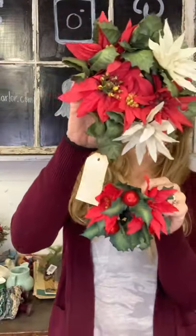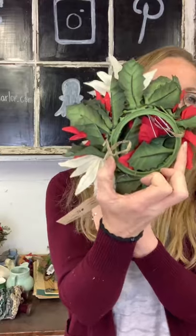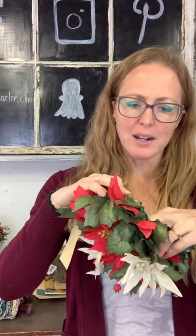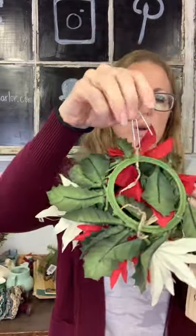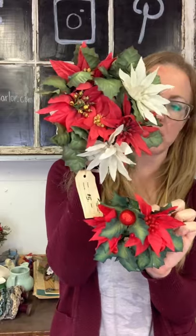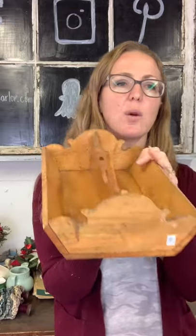Next we have two little fabric poinsettia candle rings and it's $5 for the pair. You can use them around a candle. I like to hang things with a paper clip — I think it just makes it easier and it's convenient. Five dollars on our poinsettia candle rings.